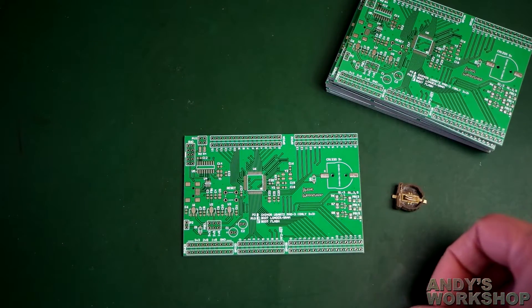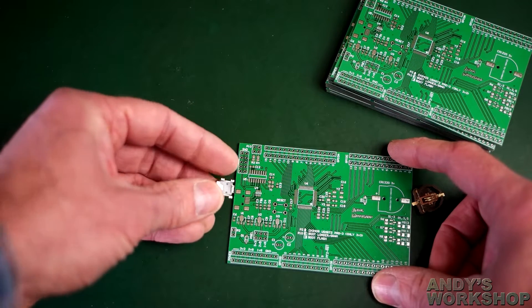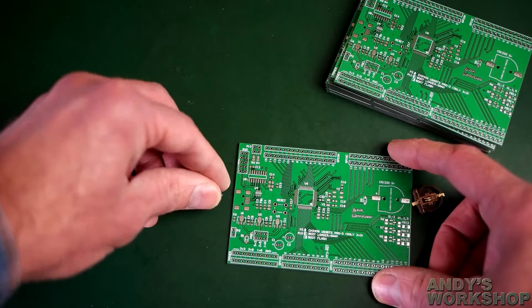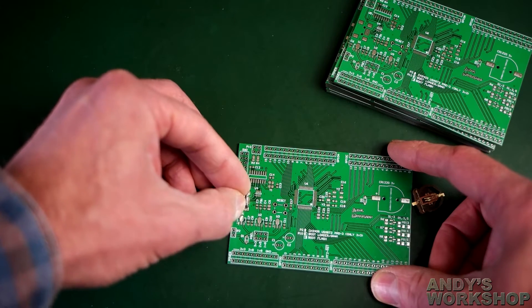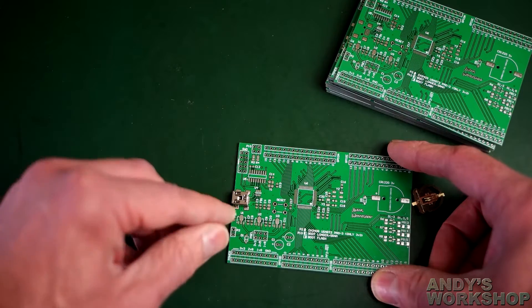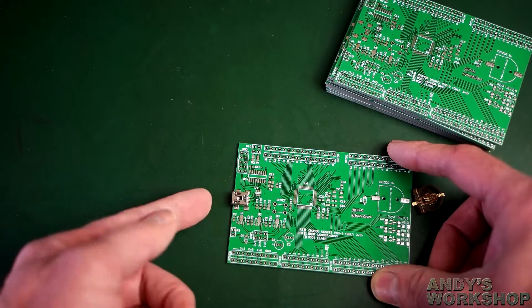The other component with mounting holes I want to check is the USB Mini-B connector. It has similar little plastic spikes on the bottom to hold it in place as users plug cables in and out. Let's see if that fits — yes it does, that's nice. I did enlarge this one slightly and it's got virtually no slop. Once the pads are fully covered in solder, it'll hold well and it's positioned correctly.